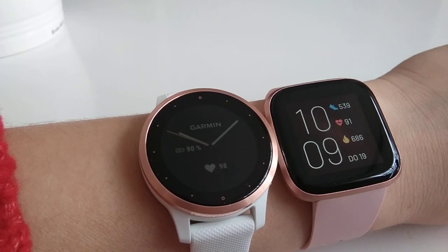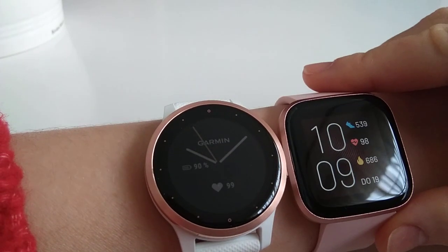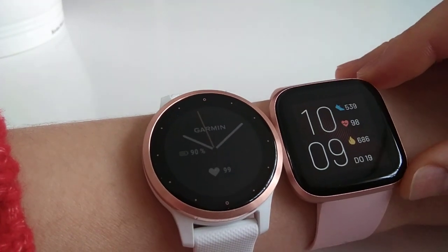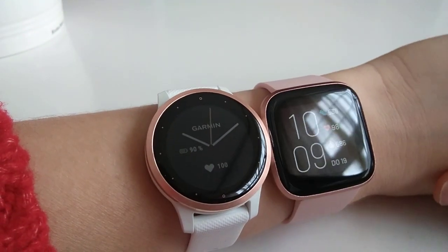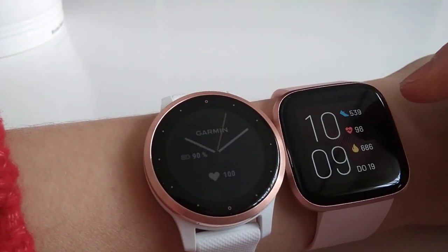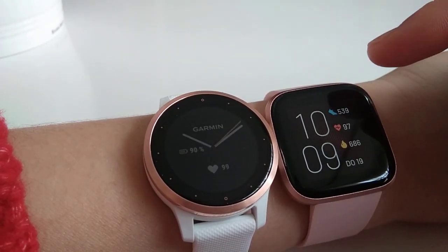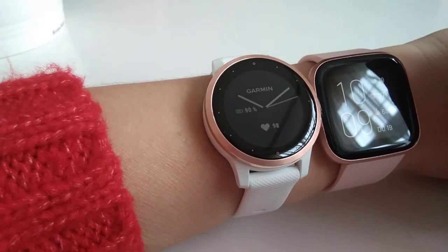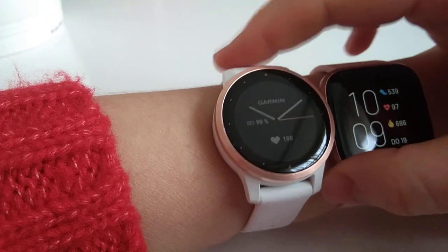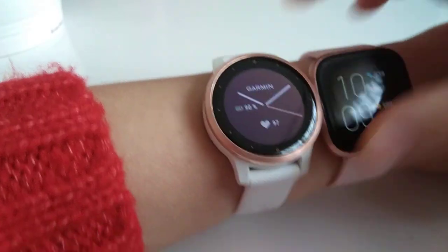What I really love about Fitbit is the sleek design — it's a very nice looking watch. I really appreciate the looks and the charcoal black screen. It looks very expensive, which is not really the case when you compare it to the Garmin Vivoactive 4.